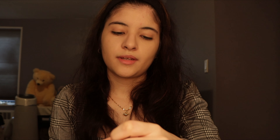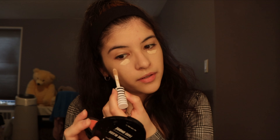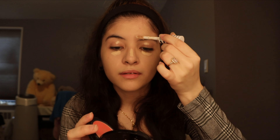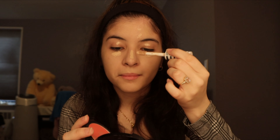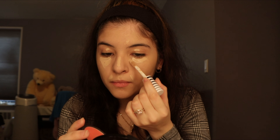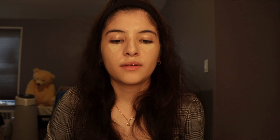Now moving on to concealer. I'll be using the CoverGirl True Blend concealer. This reminds me of the Tarte Shape Tape concealer — I've tried it before. If you actually build up the color you will get full coverage. So I'm just putting it on my eyes, where I have any blemishes, and parts of my face where I want to highlight. Then I take my beauty blender and just blend it out quickly.